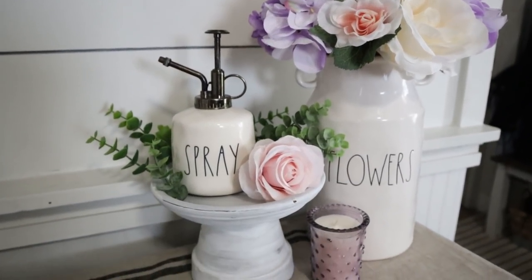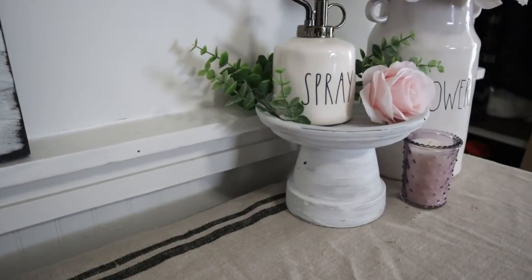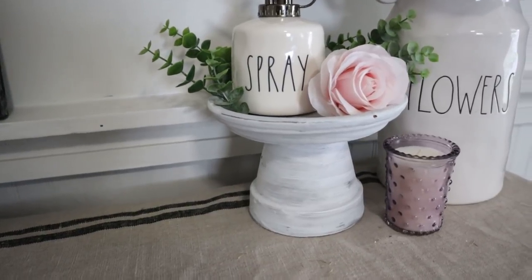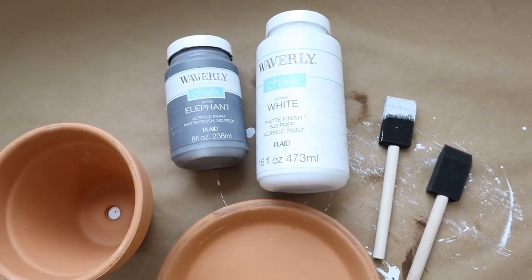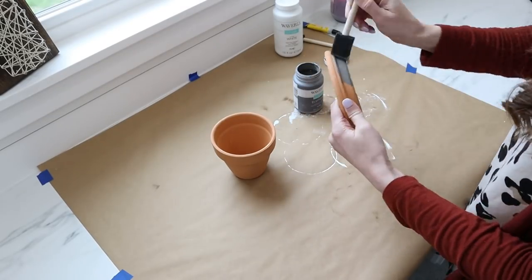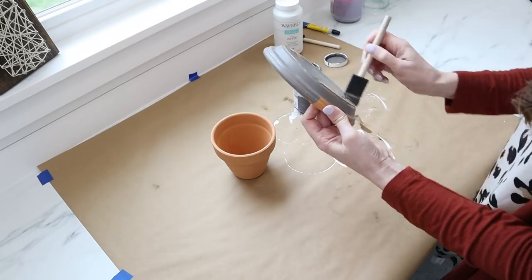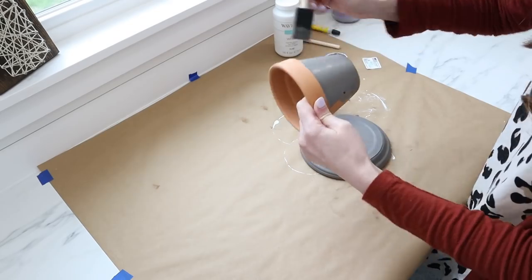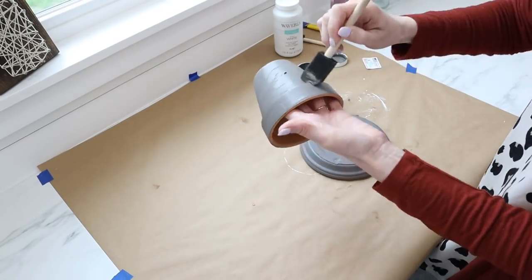Spring is such a beautiful time of year and I love using flower pots in my decor. We're going to transform a four-inch flower pot and a six-inch saucer using our super glue and some white and gray chalk paint. The first thing I did was give the saucer — the entire thing, top, bottom, and sides — a coat of gray chalk paint. I also gave the outside of the terracotta pot one coat of gray paint as well.